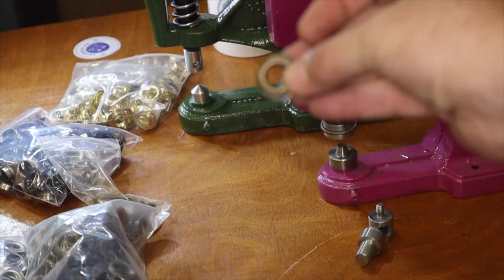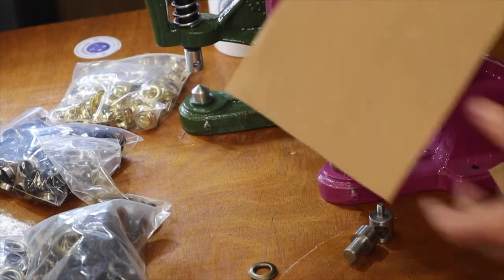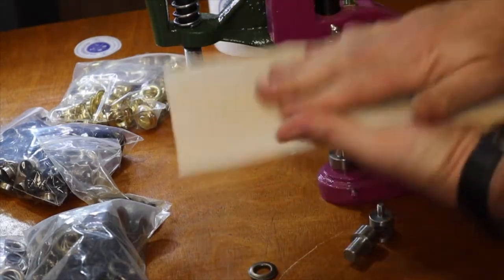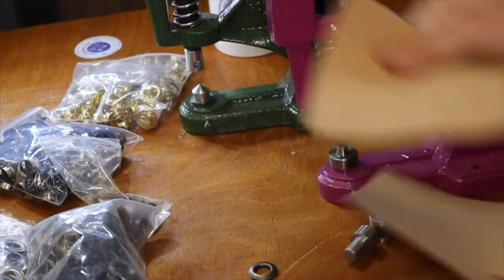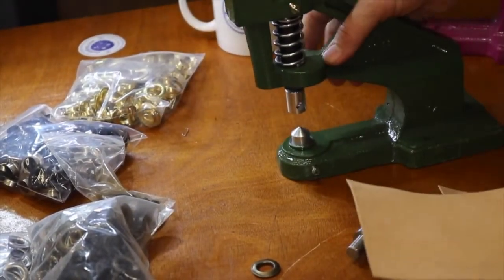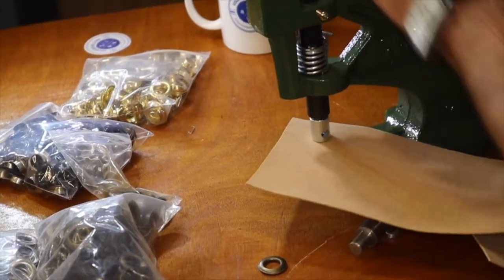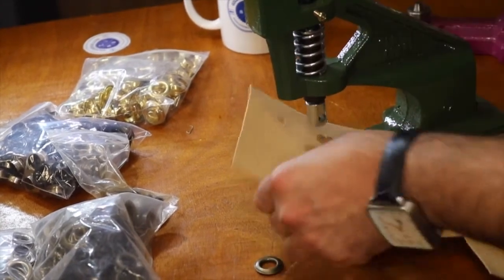Inside and outside — just beautiful. I have some pretty heavy material here; this is a stiffener they use in bag making, placed in the bottom and sides of the bag to keep it stiff. I have two different thicknesses. I'm going to use a number zero die just to make the hole so you can see — and making the hole is easy, you can see the hole right there.